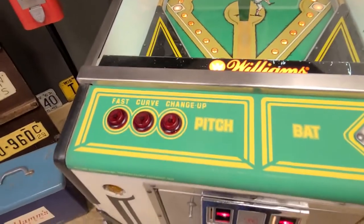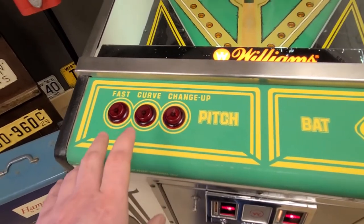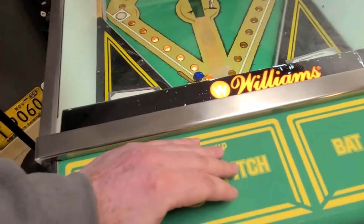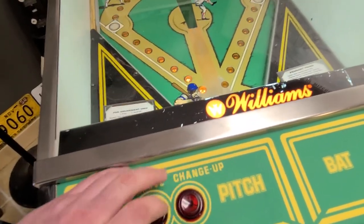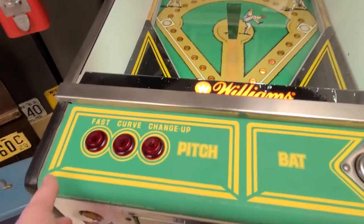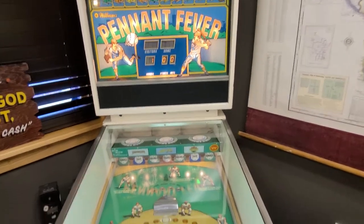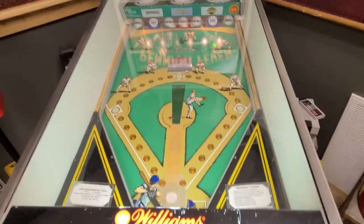Let's go ahead and play it together. I'm going to do one player, so no matter what you choose for the pitches, it'll be random. When you play two-player, that's when you want to cover it up and then you can choose which pitch you're going to send to the batter. I've got it set up for three innings, so we'll see how I do here.